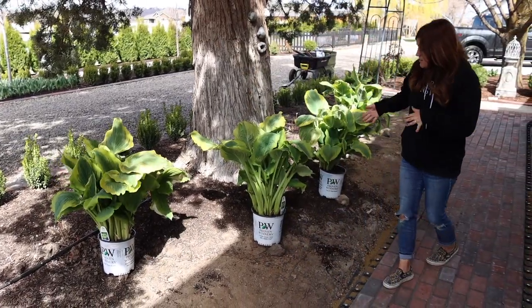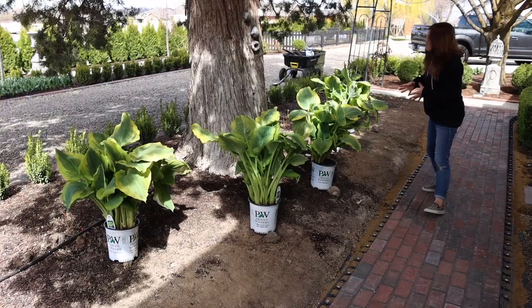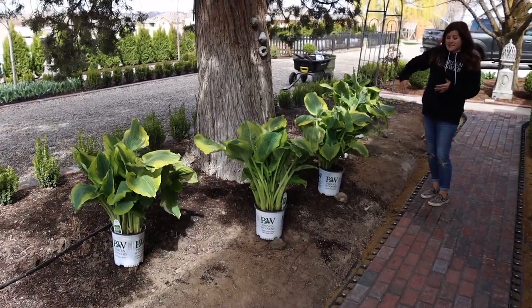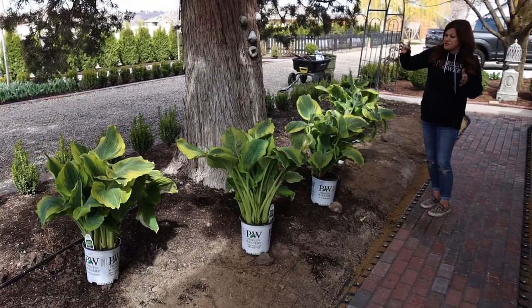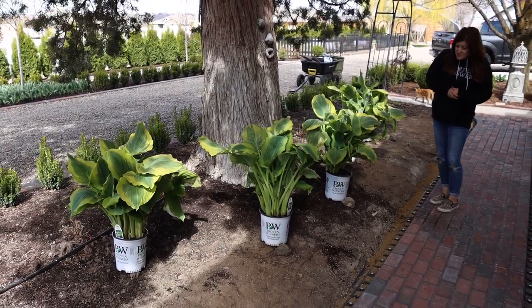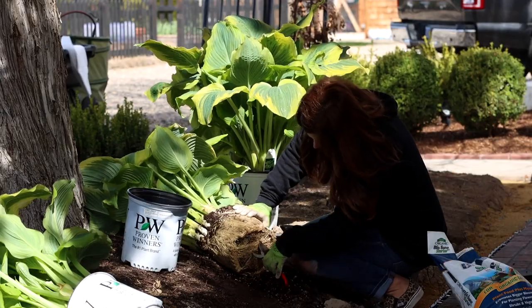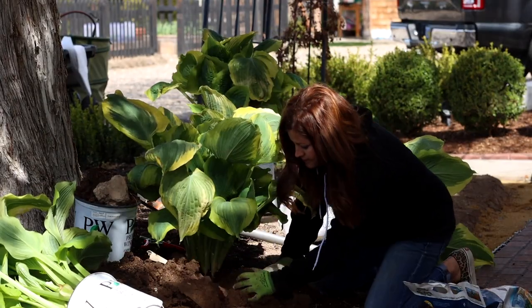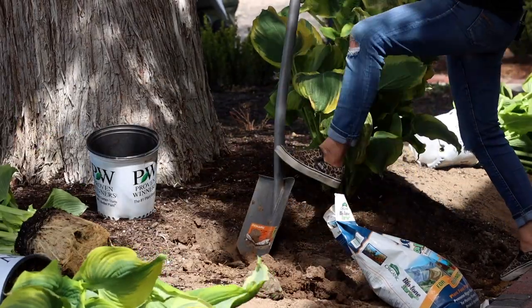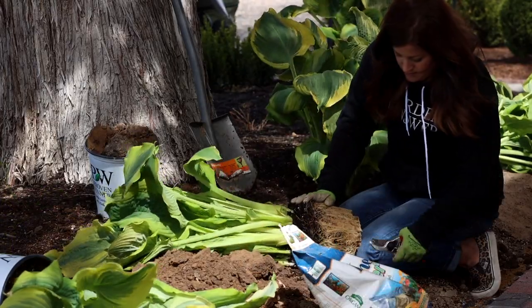I'm going to get my shovel out and get some holes dug and get these planted. I don't really know what I'm going to run into - we've had this tree here, but we've done a lot of digging and I've never had a problem. I do think juniper roots go down pretty deep, so I think we'll be okay. So let's get these planted and see how it looks.